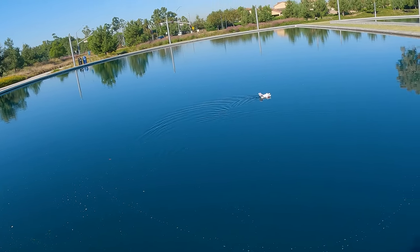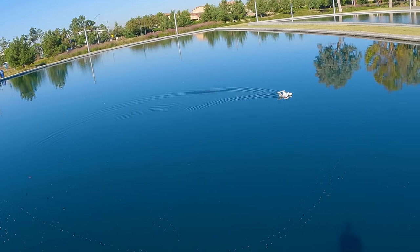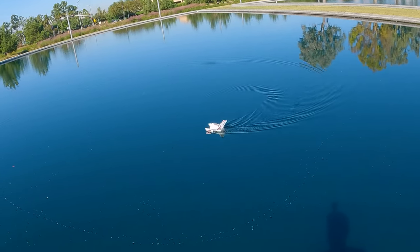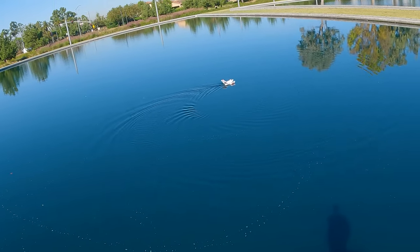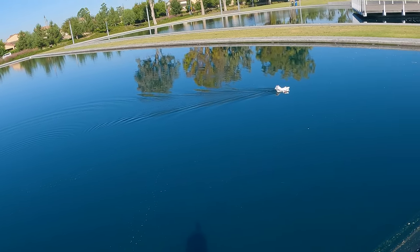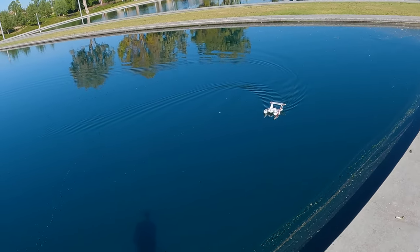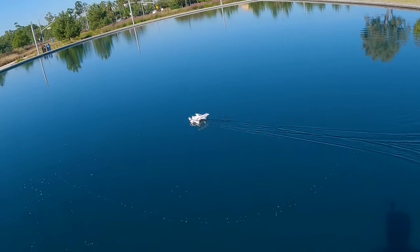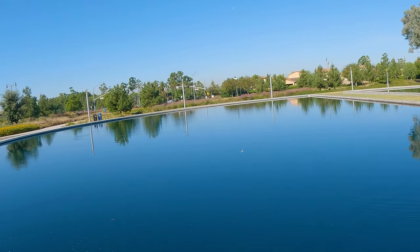The wind is picking up a little bit, kind of coming from my left. Let's get over to the right and try a little takeoff. Let's turn it around — it's going to build up speed gradually. And nice takeoff there!